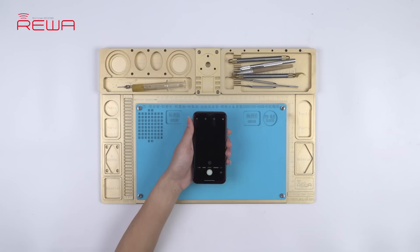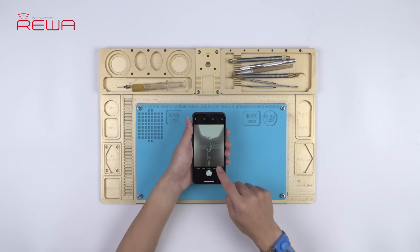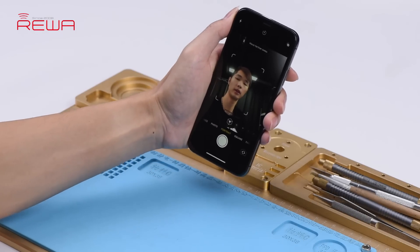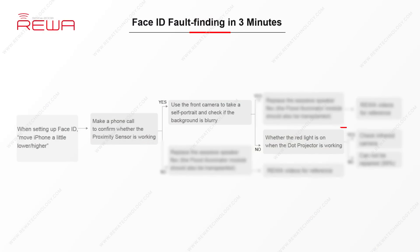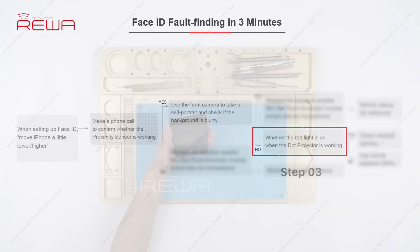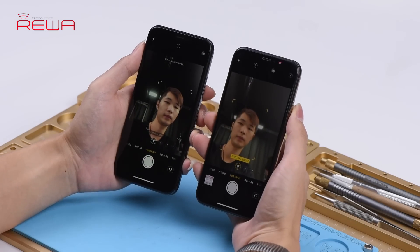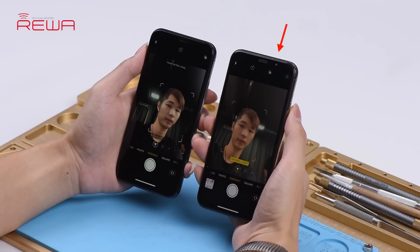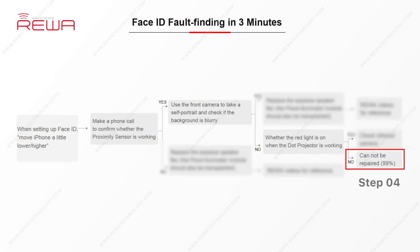Let's continue to test the front camera parts. Open the camera app and swipe to portrait mode. We can see that the background is not blurred, and there is no flashing red light from the dot projector. We can confirm now that the dot projector has malfunctioned and the problem cannot be fixed. Raywa exclusive repair tricks on Face ID troubleshooting can be a great reference for repair technicians to find out faulty positions and improve repair efficiency.